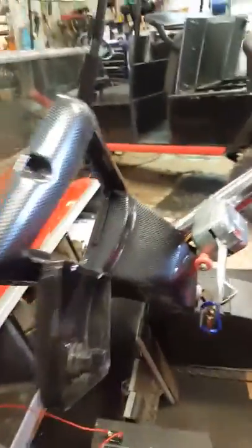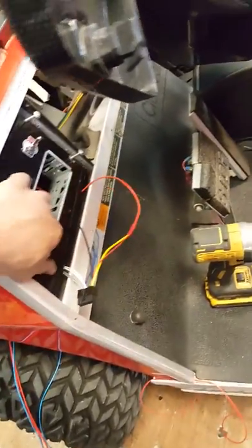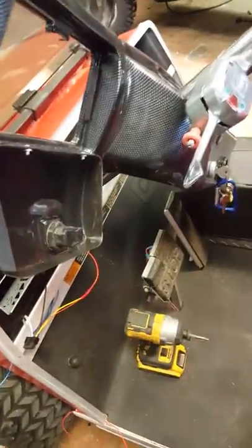We are installing a radio on a golf cart. First, we took a piece of hard plastic, put it in here, and cut it out to the size of the pocket because it's going back into the dash.